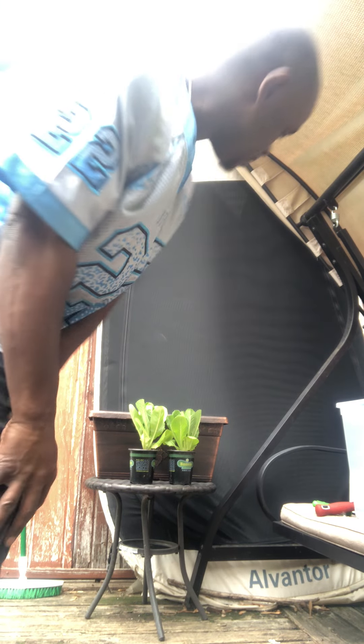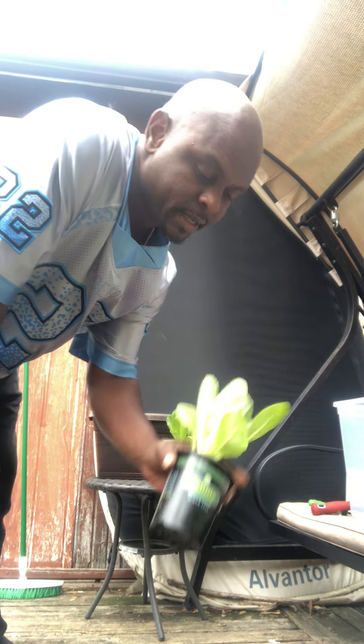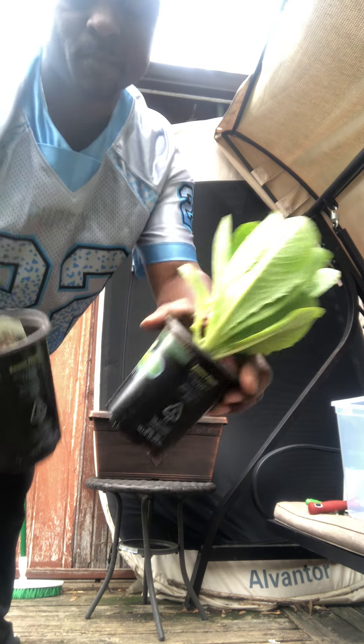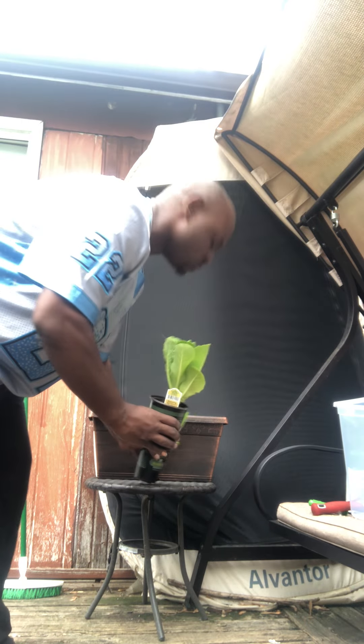Farmer John, what up the world. Fresh home from work, working midnights — it's like 8:39 in the morning. Straight to Home Depot. Guess what? I got some lettuce, you feel me? Try out the Bonnie's romaine lettuce, real cheap.